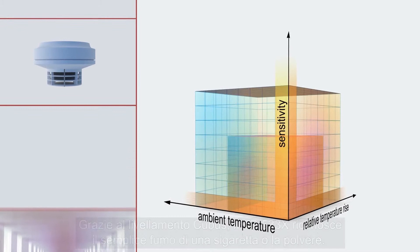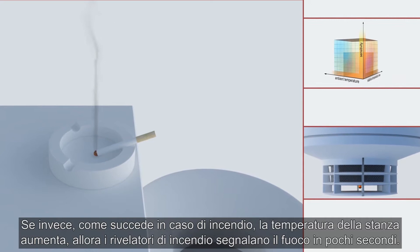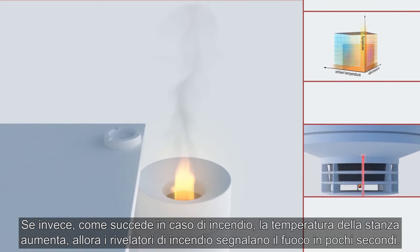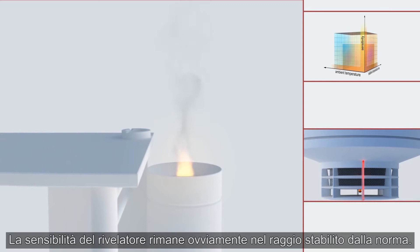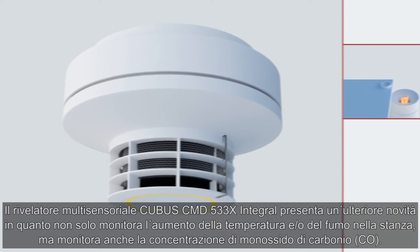Thanks to Cubis leveling, the MTD533X simply filters out cigarette smoke or dust. If, however, in the event of a fire, the room temperature increases, then the fire detectors automatically become more sensitive and detect a fire in seconds. The sensitivity of the detector, of course, always remains within the range set out in standards. The Integral Cubis CMD533X multiple sensor detector is another new development.